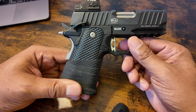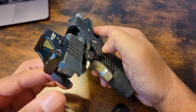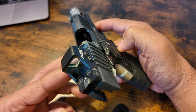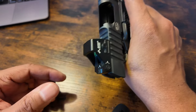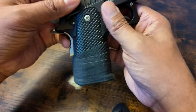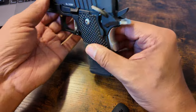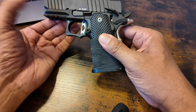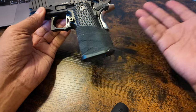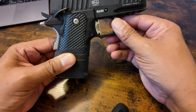The gun is clear. This is the fourth take, that's why I'm acting this way — it's getting old because I keep messing up. There's nothing in the chamber, nothing in the mag well, no mag, no ammo anywhere near this table. There is some in the room, but ammo doesn't just magically appear in a chamber. Anyway, I want to talk about the Bull Armory SAS to Ultrawide.